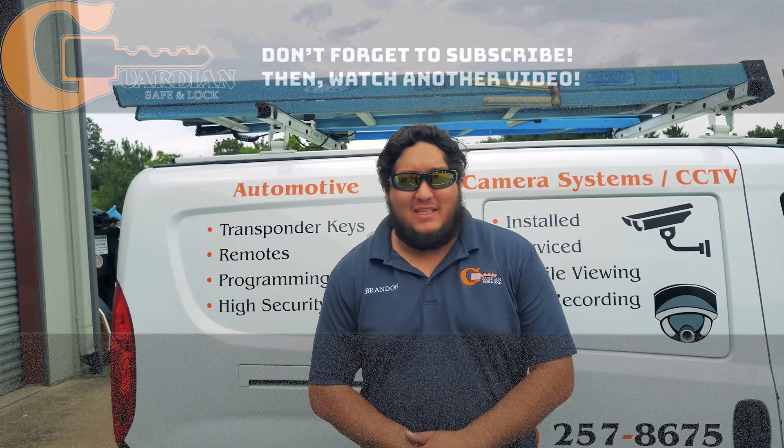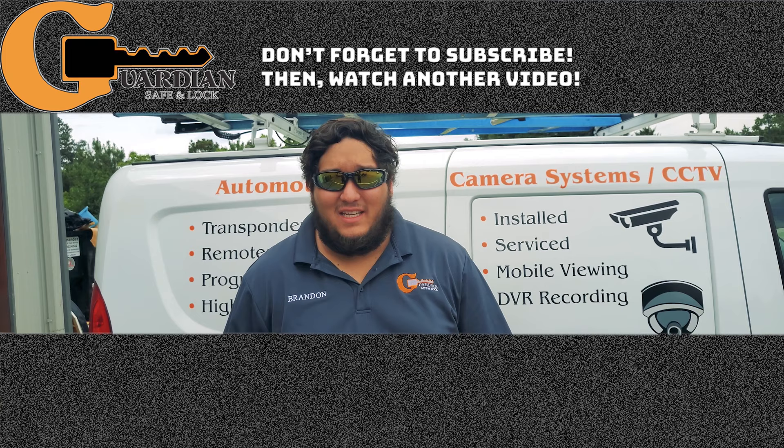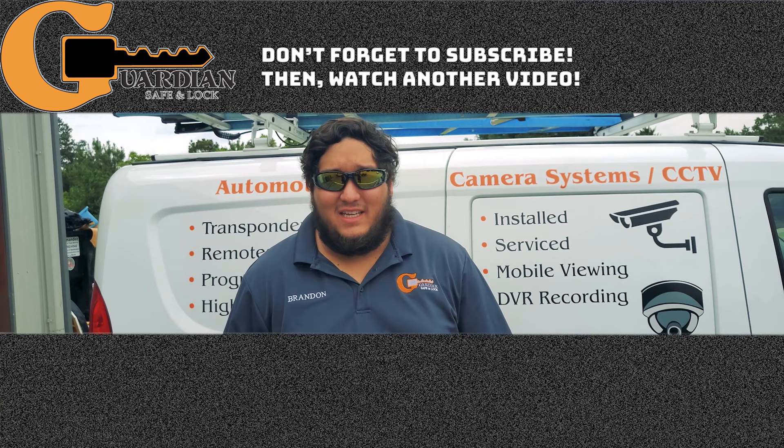We're all done with the panic bar installation. The last thing I ask is to hit like or subscribe to our YouTube page, and tap the bell icon for notifications. Also follow us on Twitter, LinkedIn, Facebook, and all of our social media to get updates for our next video or anything going on with us. Thank you.